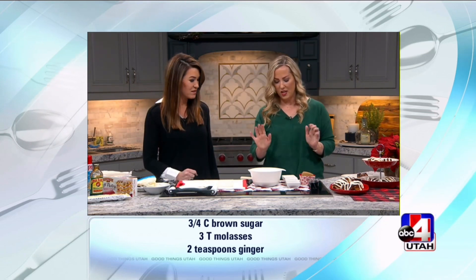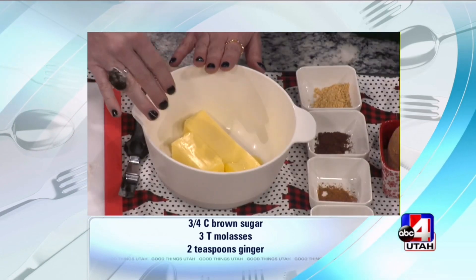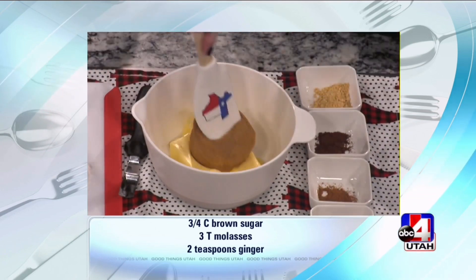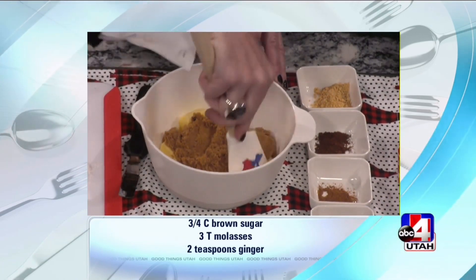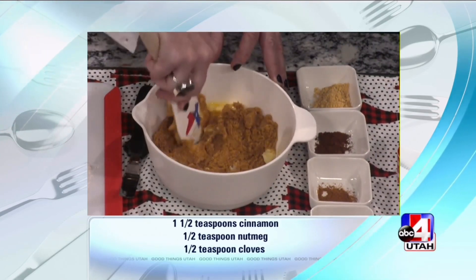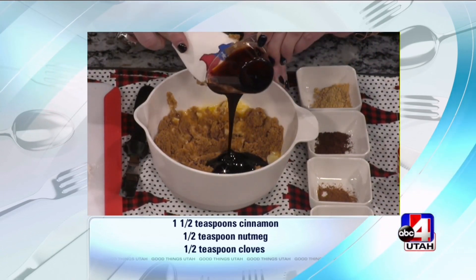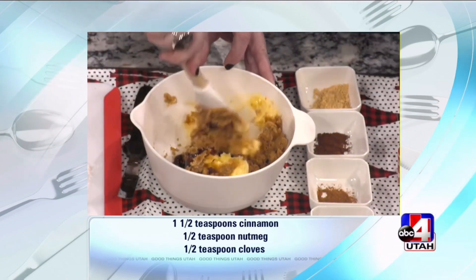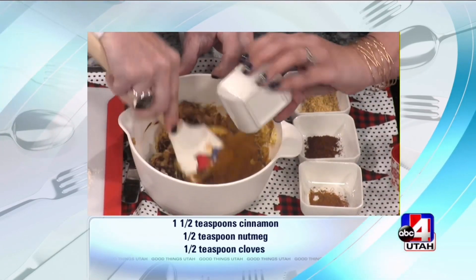So the filling is so yummy — I can see this is definitely a Christmas morning thing. We start with softened butter. Add three-fourths of a cup of brown sugar, then about three tablespoons of molasses. This is where it gets that gingerbread flavor. I'm going to scrape all of that out because we don't want to leave any in there. Then we add all of our traditional gingerbread-y spices: cinnamon, nutmeg, allspice.